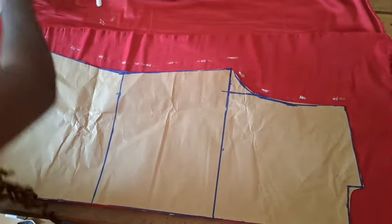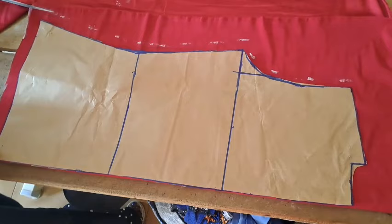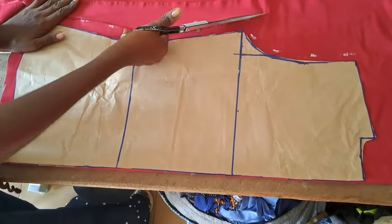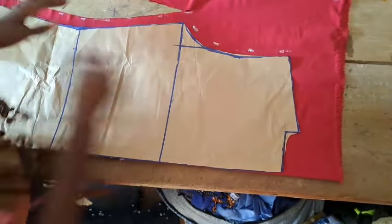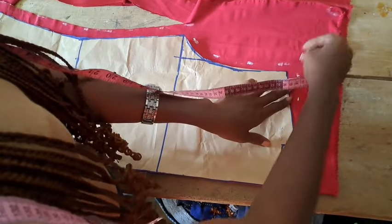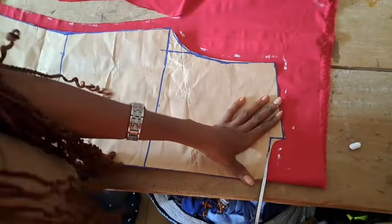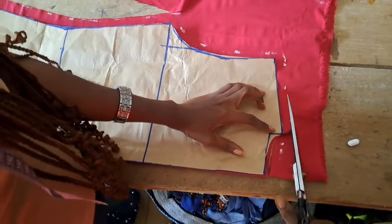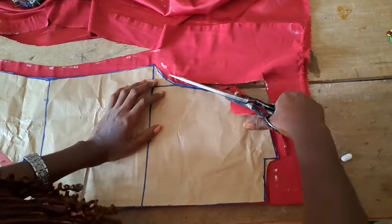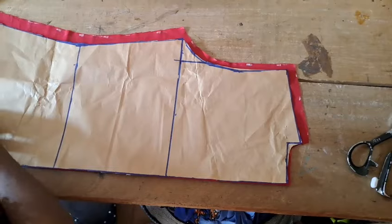Half inch for the shoulder to join the front and the back shoulder together, and half inch for the neckline. So this is my back. We're going to unpin this from the fabric and use it to cut our front.